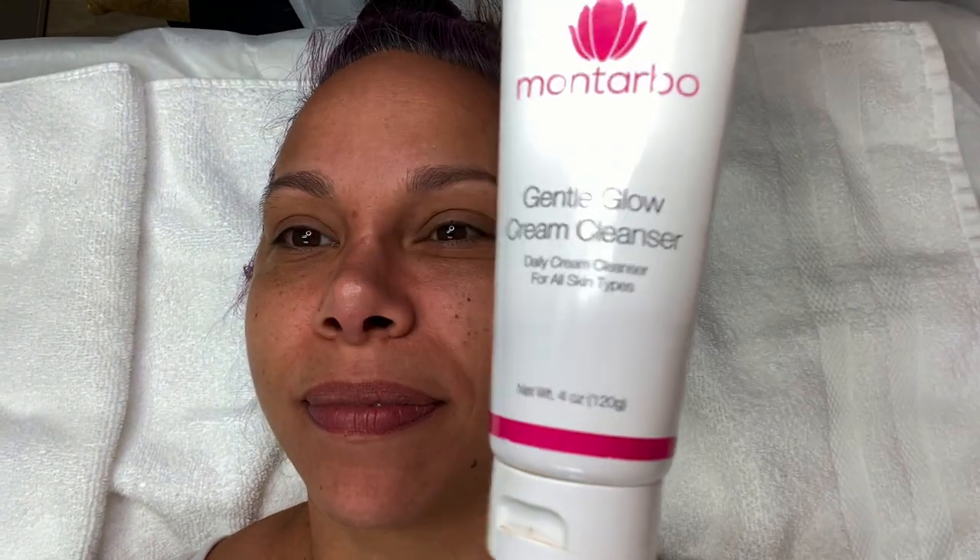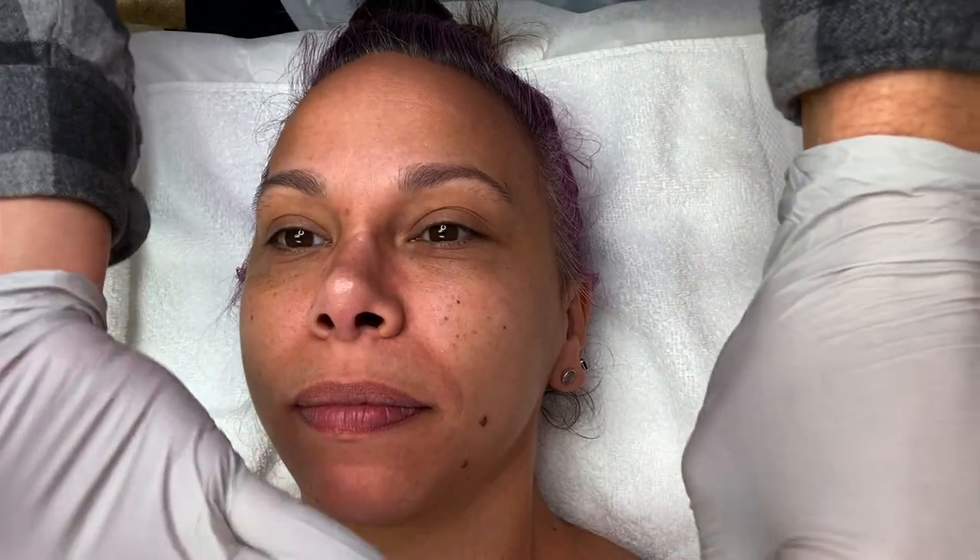Hello and welcome. Thank you so much for being here. I'm Cody, the founder of Montarbo Skin Care, always here to help you have the most healthy, glowing, and gorgeous skin.